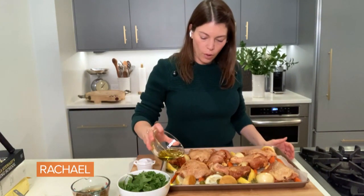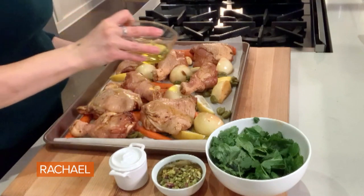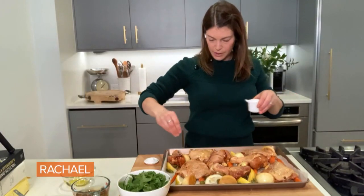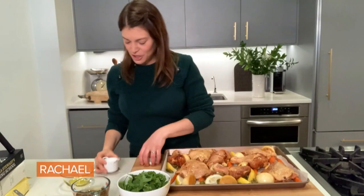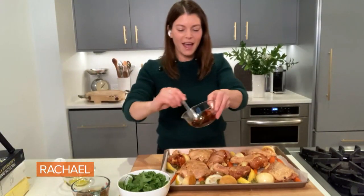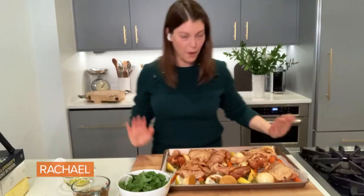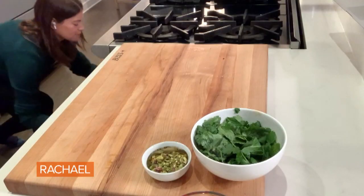I'm just gonna drizzle a little more olive oil — maybe about a tablespoon — over everything. A tiny bit more salt just on top. And then, just because I'm feeling crazy, a little tiny drizzle of this honey. This is going in the oven for about 45 minutes.